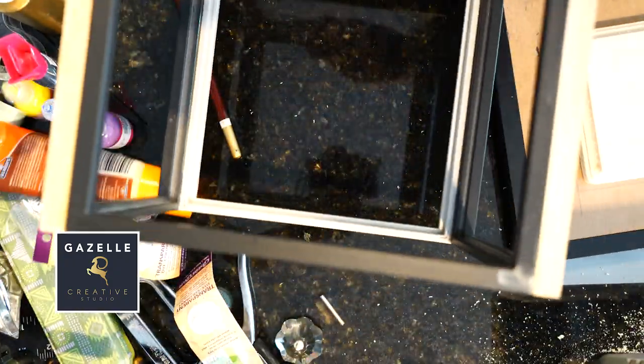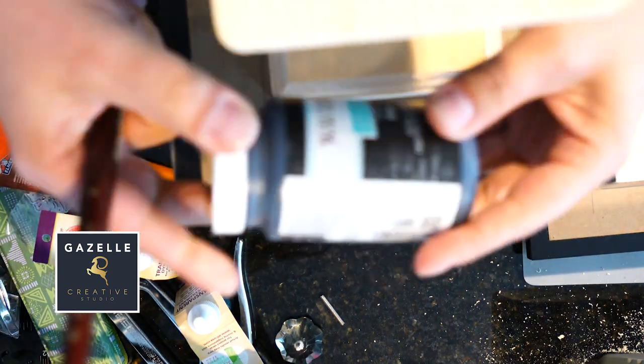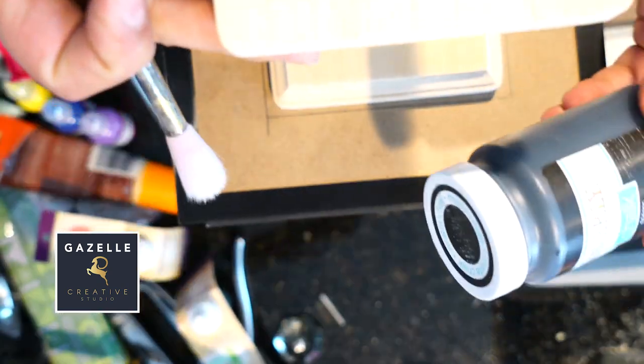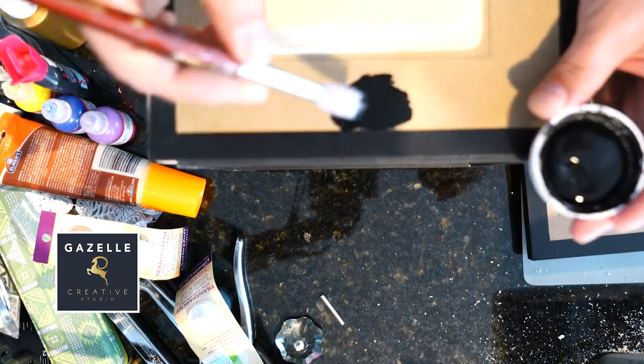This is how the lamp is coming along — this is what we have so far. Next I'm gonna be painting the entire lamp using Waverly paint in the ink color.